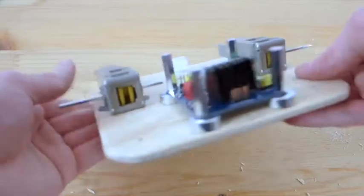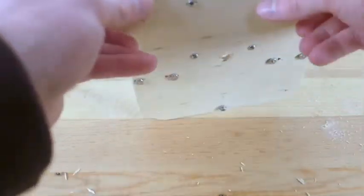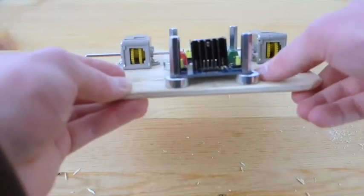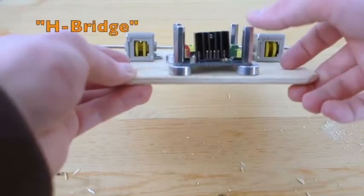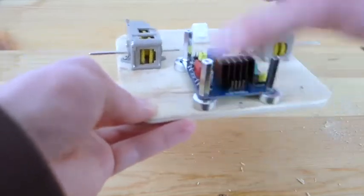There we go — as you can see, it's all on there. I have the screws inside, I have the spacers, then I have the H-bridge, and then I have these standoffs which will allow us to put another platform on top for the breadboard.